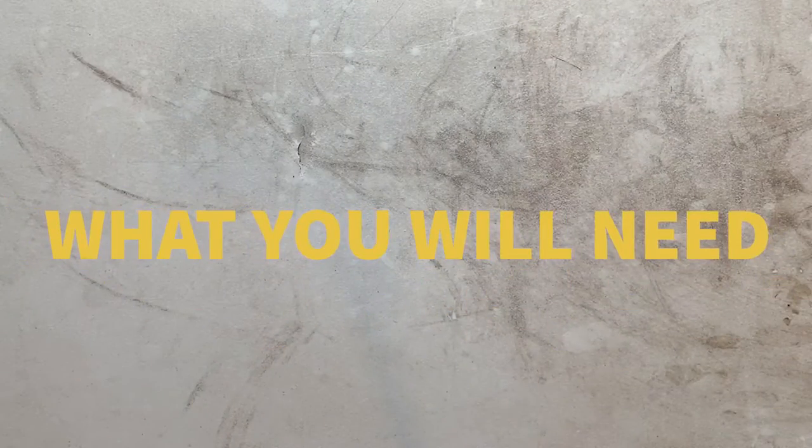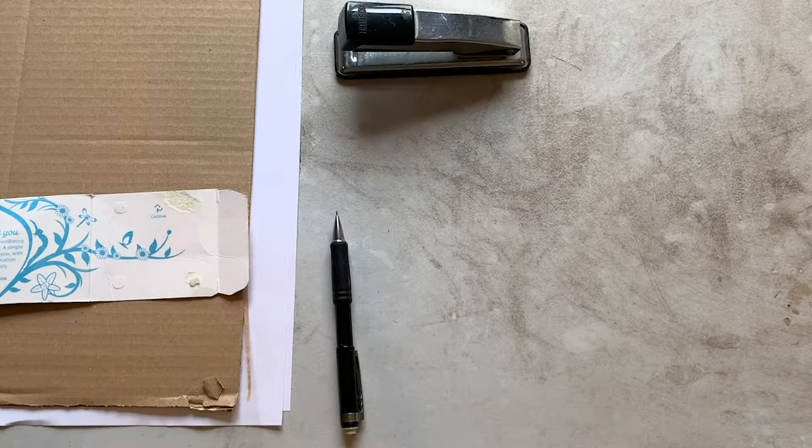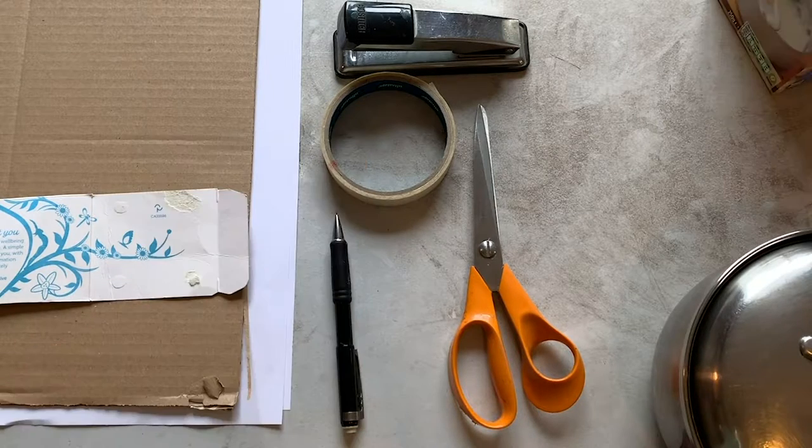To make a flapping bird mobile you will need printer paper, pencil, cardboard, cereal box or similar — I'm using a box from tea bags — desk stapler, masking tape, scissors, saucepan, and corn flour or cornstarch.